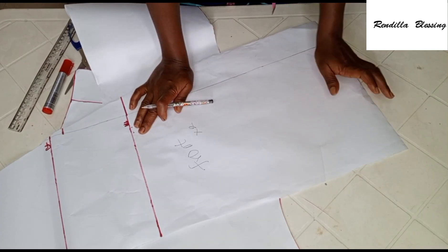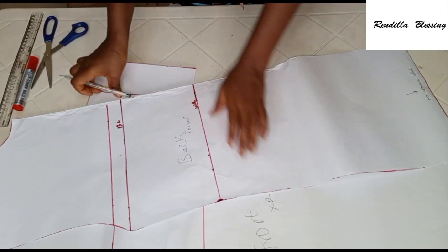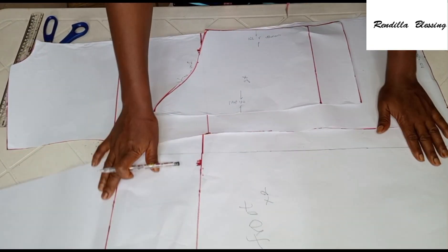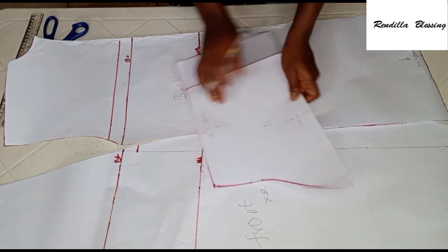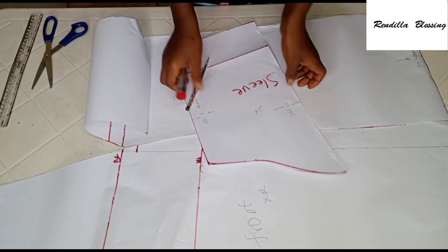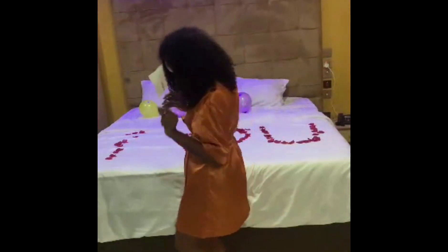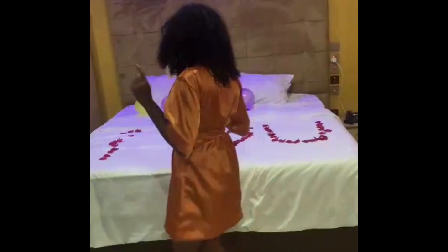This is all for the pattern drafting. We're having two pieces for the front, the back will be cut on fold, and the sleeve will have two pieces cut unfolded. With this pattern I was able to make this beautiful robe you see here. In my next tutorial I'll be sharing how to sew it. If this is something you'd like to learn, please hit the subscribe button, like, share, and subscribe. Thank you so much for watching — bye, see you in my next video!